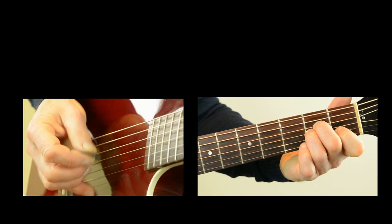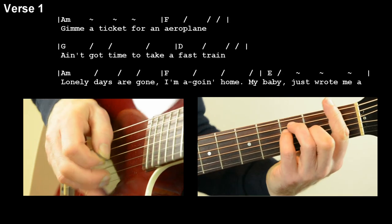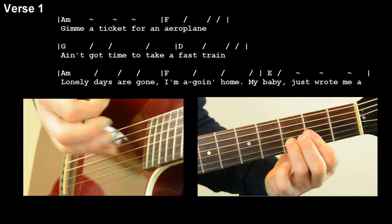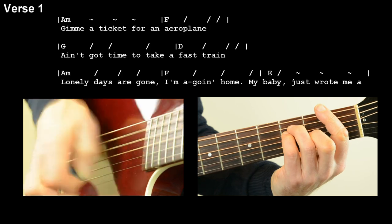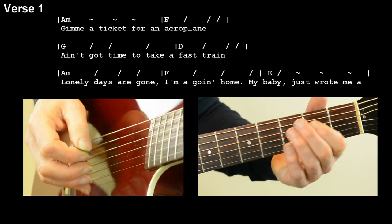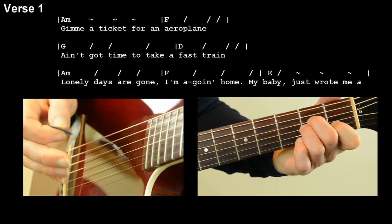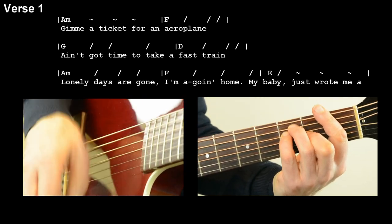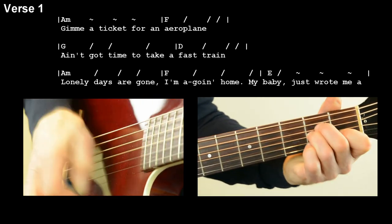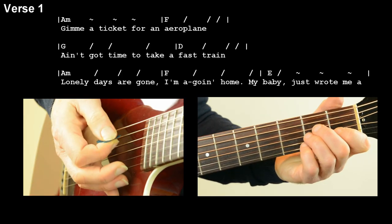So the verse is going to sound like this. Give me a ticket for an airplane. Ain't got no time for a fast train. Lonely days are gone, I'm coming home, cause my baby just wrote me a letter. Let's try that together: Give me a ticket for an airplane. Ain't got no time for a fast train. Lonely days are gone, I'm coming home, cause my baby just wrote me a letter.